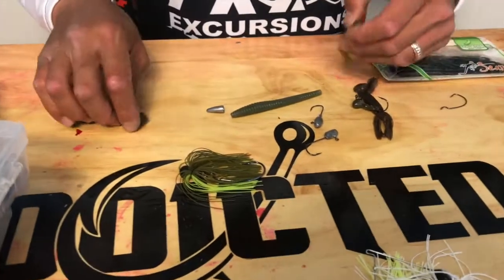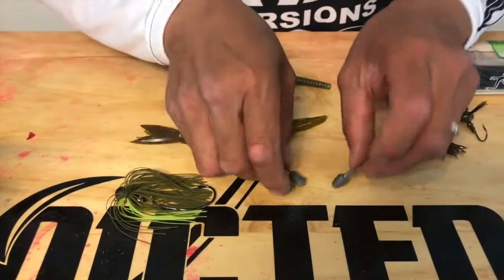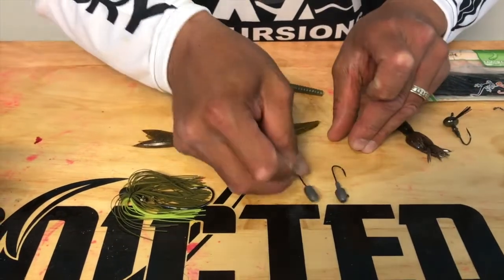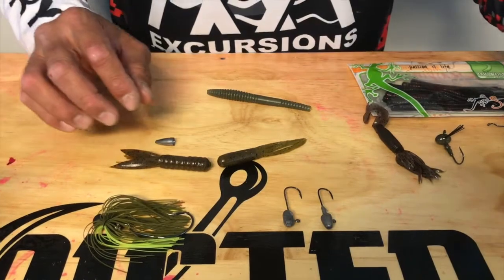So a couple different ways to rig these tubes. You can rig them with a tube head and there's a couple different styles. There's a bullet weight, and then there's an insert where you can put it inside the tube, and we'll show you how to do both.